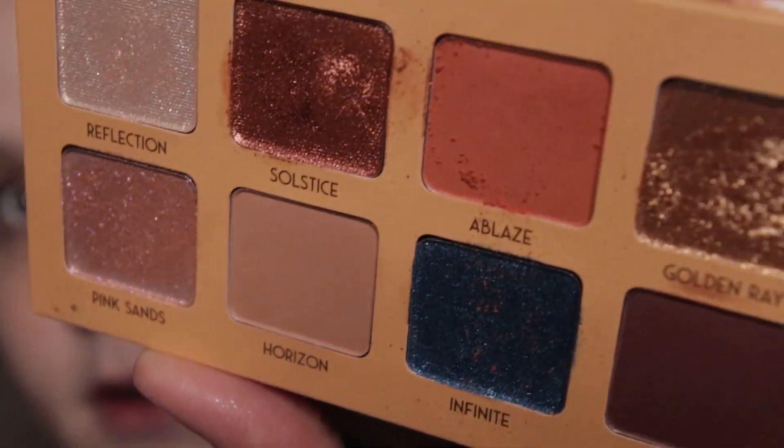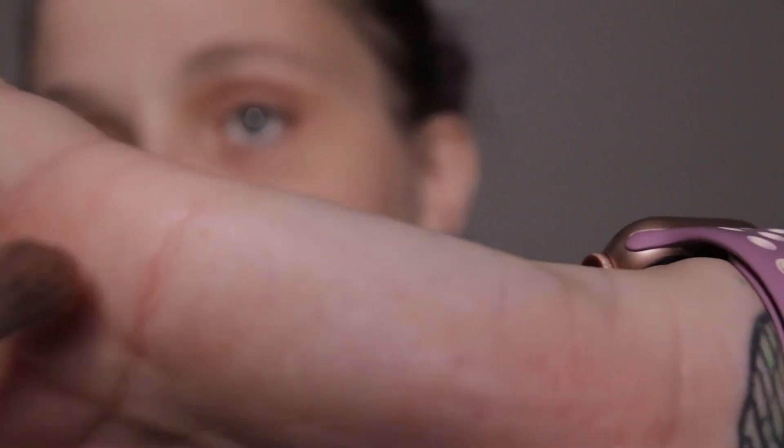Now we are going to go in with this orange color, and again it is very dusty — it went into the blue. I'm going to tap off the excess. Actually, I changed my mind — I'm going in with a slightly smaller fluffy brush. This is a brush by Glamour Dolls; it doesn't tell me what brush it is. I'm going to go into the orange and just deepen my crease with it.